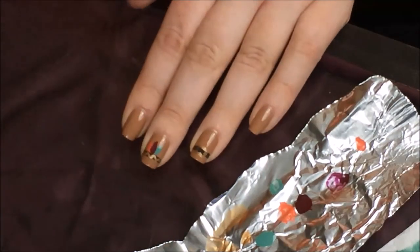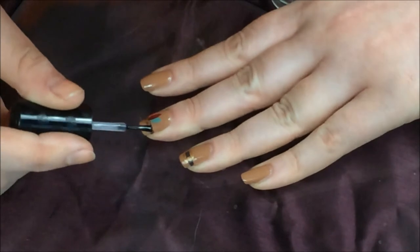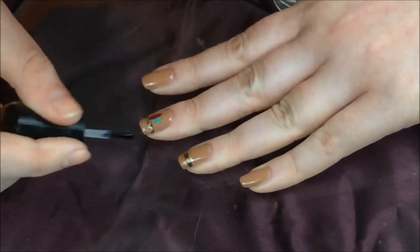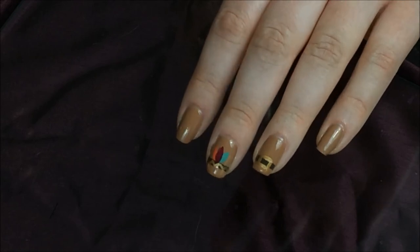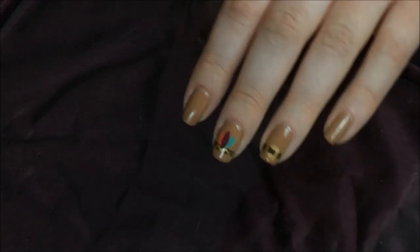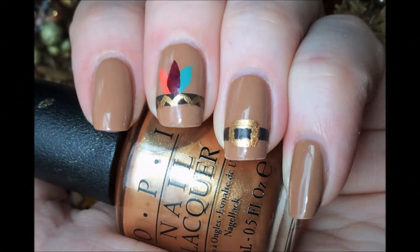That's it — pretty simple! I'm just going to apply a top coat to seal in the design and we're done. That's the end of my Thanksgiving 2014 Makeup and Mani video. I hope everyone has a wonderful holiday, eat lots of yummy food — I'll see y'all very soon! Happy Makeuping! Bye!